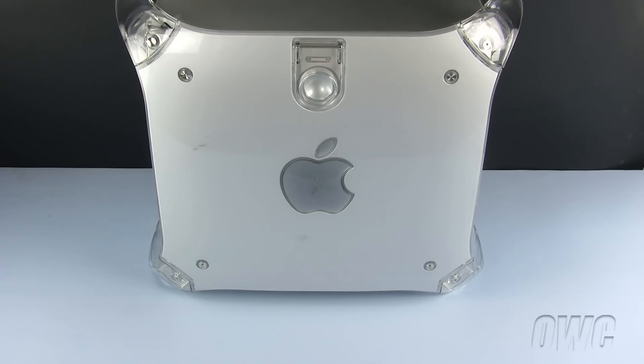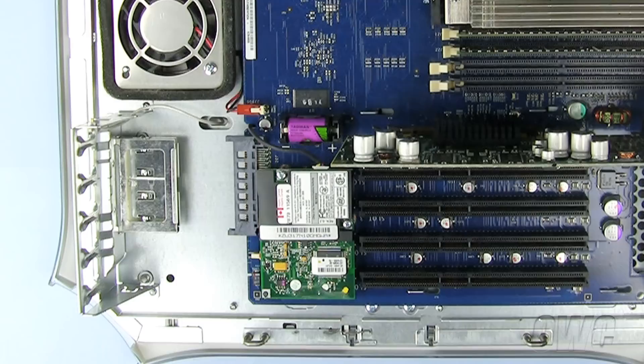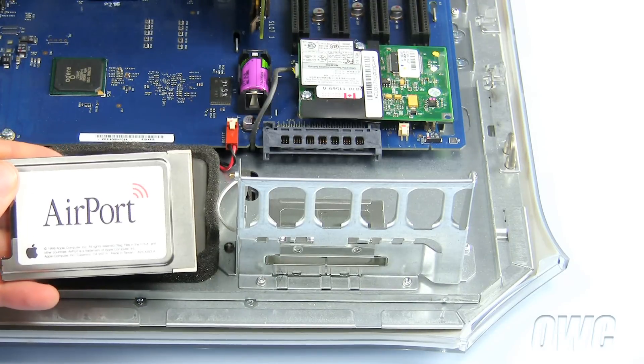Our first step is to open the machine. To do so, lift up on the handle on the side and lower the door. This is the internal slot for the airport wireless card in our Power Mac G4. This is the airport card we will be installing.